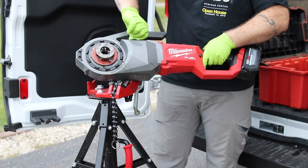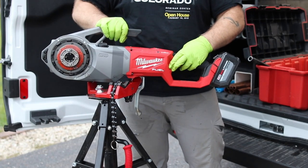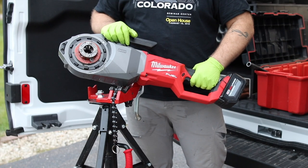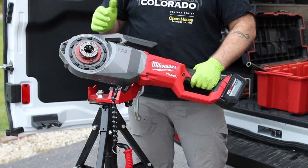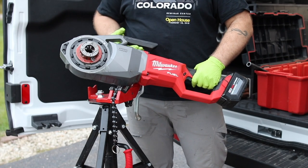It has two speeds — one and two for speed — and forward and reverse right here on the handle. Because it's portable, it's going to allow you to get into spaces other threaders won't, and you can thread in place without cords since it's battery operated.